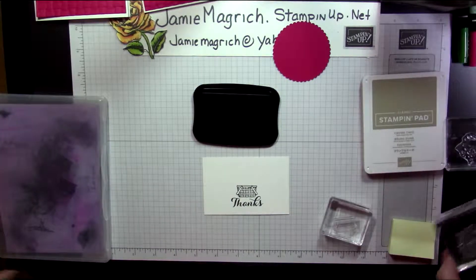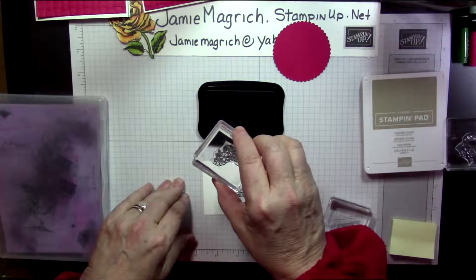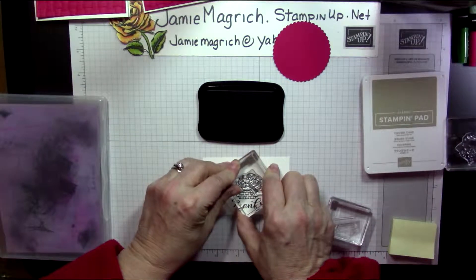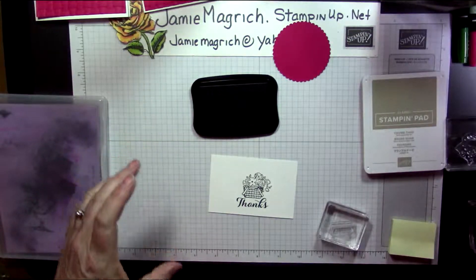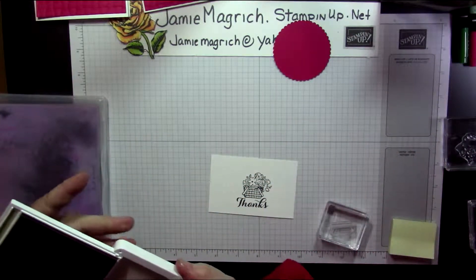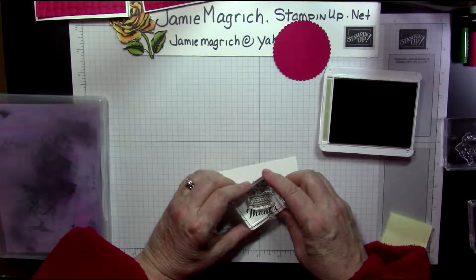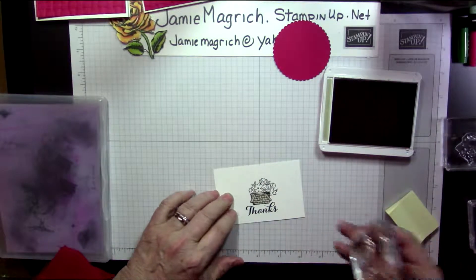I mounted the flowers that come with that set, so we'll go ahead and stamp them. Stamp this so it's flowing over the edge. Now we're done with the black ink. Bring in the crumb cake — let's do the basket colored part. Line that up. Perfect.